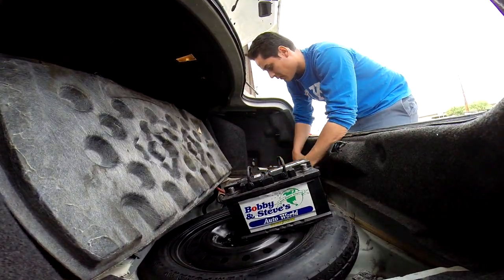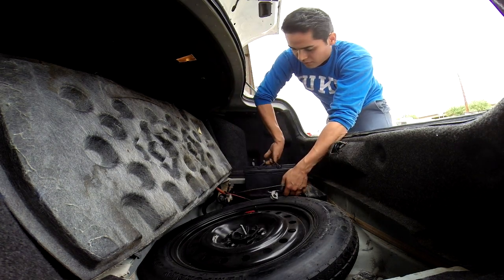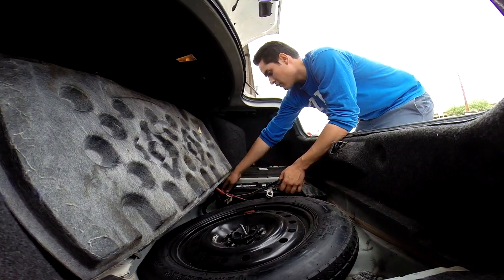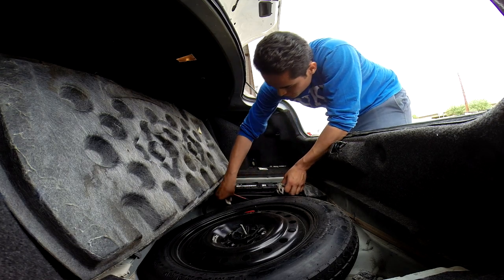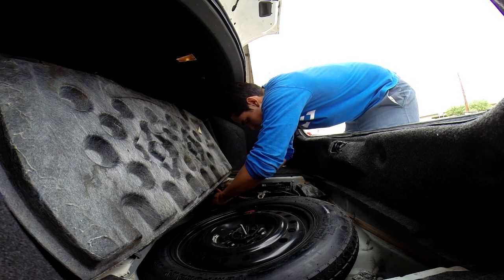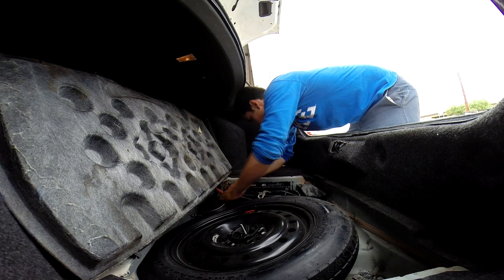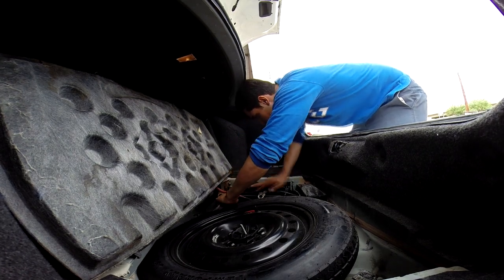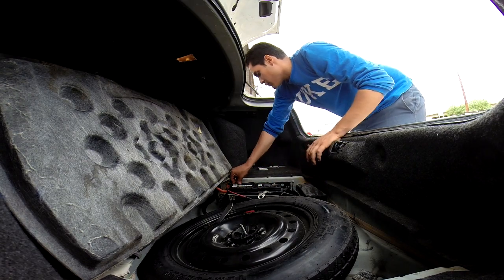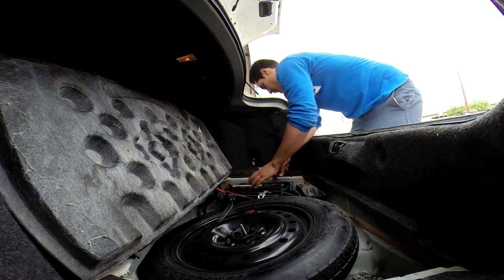Let's go ahead and do this. Place it in here. Strap it back on just to keep the battery in place. Keep it moving — gently. I'm going to be putting it on first.